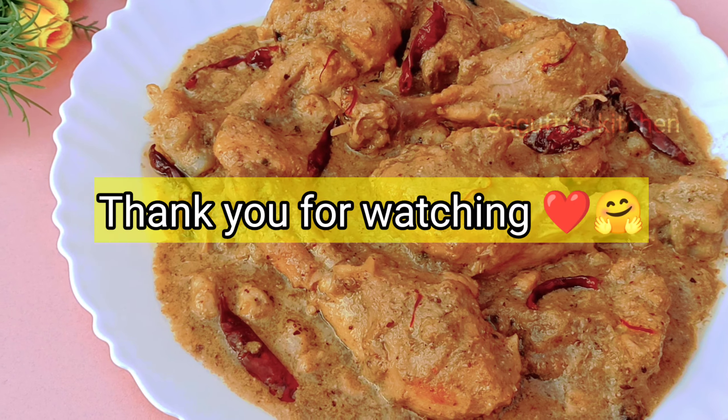Our gravy is ready. Look how amazing and beautiful our rizala gravy is — and the chicken is super tender. It is very amazing to eat. You must try it once and then comment and tell us. If you like this video, please like and share it with your friends and family. Please subscribe to my channel and press the bell notification. We will see you in the next amazing video. Thank you for watching.